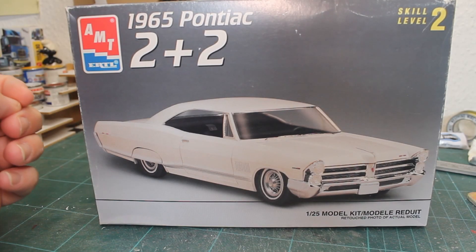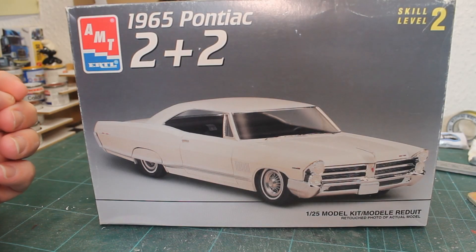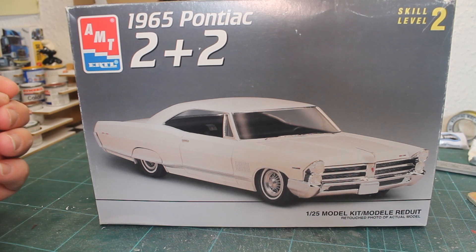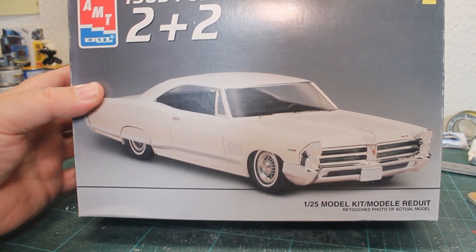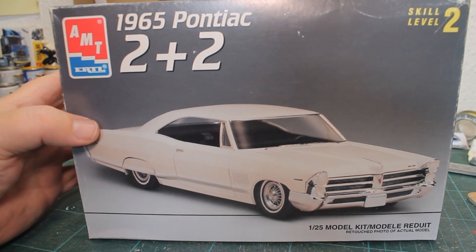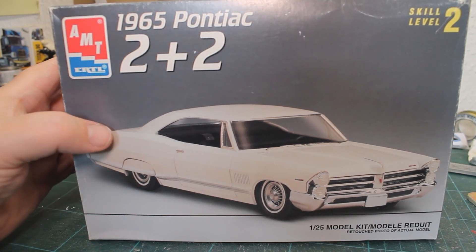Hello ladies and gentlemen and welcome to Kieb's Custom Garage. Today I will talk to you about this kit here — AMT's 65 Pontiac 2 Plus 2.